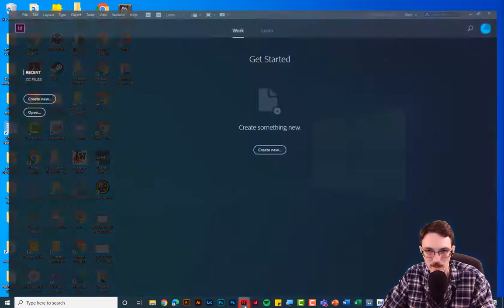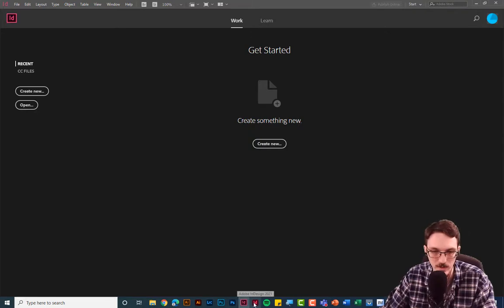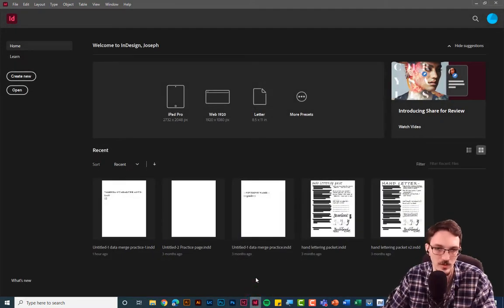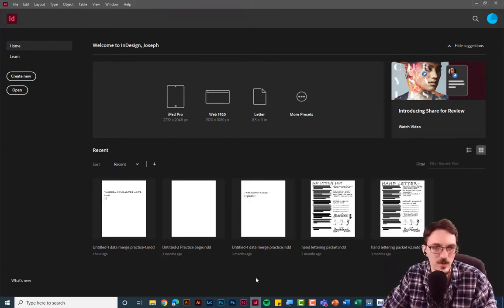Some of you might have InDesign 2018 — this is InDesign 2018 — and some of you might be working with InDesign 2021 from the latest Adobe Creative Cloud. They look and act pretty much the same, so if you're on 2021 or a more up-to-date version, don't worry.